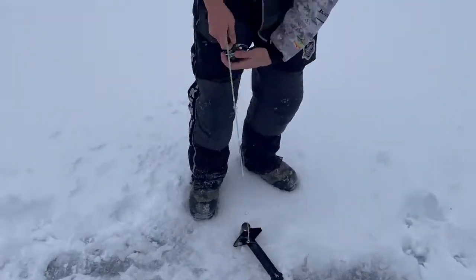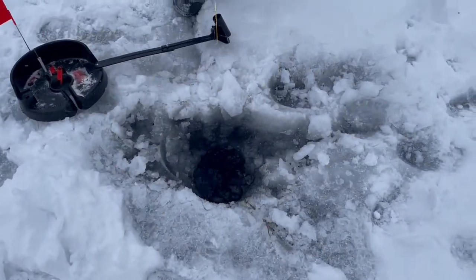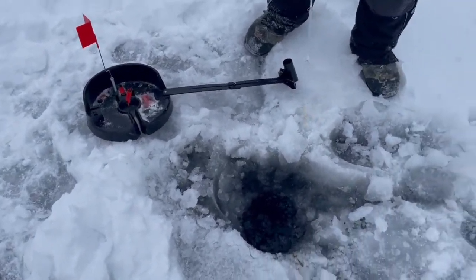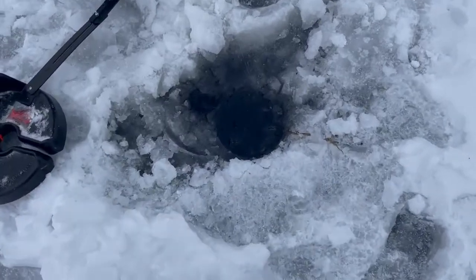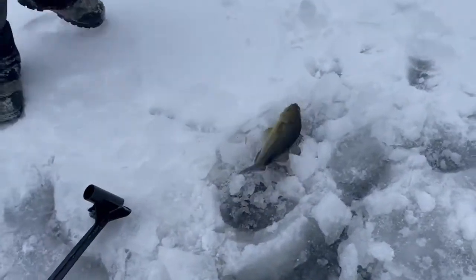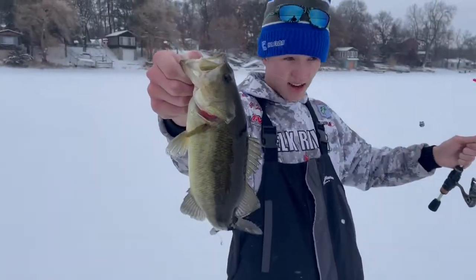All right, we got a flag! Both flags are up. It's really moving — we definitely got one. Oh yeah, I got one, we're on! Line is stuck on the edge of the ice. What do we got? A little bass — a little bass! Nice, there we go.